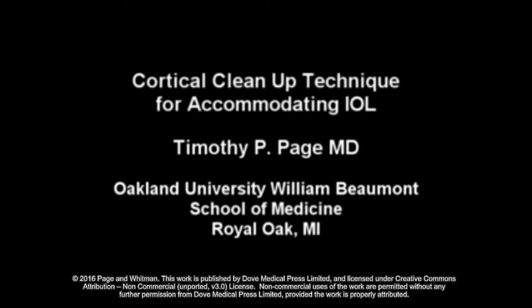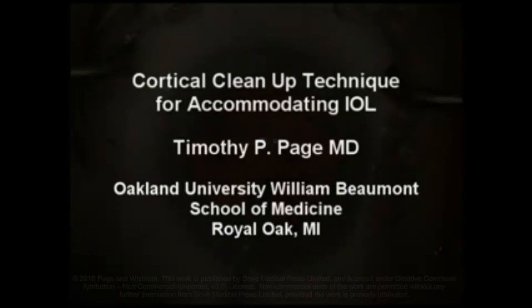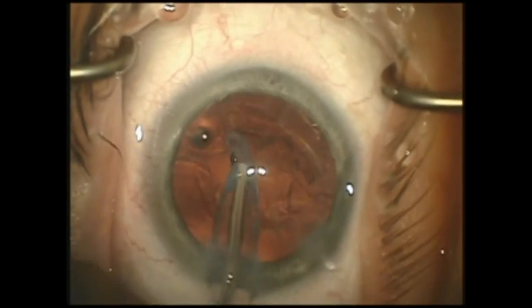This is Dr. Timothy Paid from Oakland University, William Beaumont School of Medicine, and I will be showing my technique for cortical cleanup in the case of an accommodating IOL.